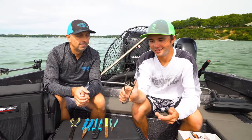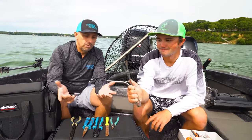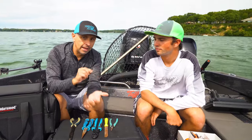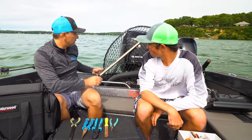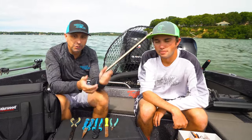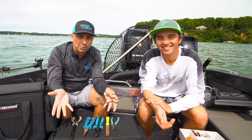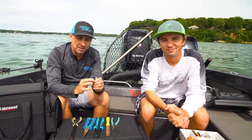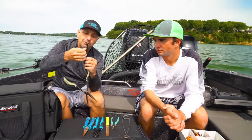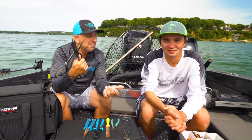One thing I like to do is tie the jaw spreader to my net so it's always handy, because the fish shakes and things go into the lake. Same goes for pliers — they have a lanyard, use it, otherwise you might be buying another pair.